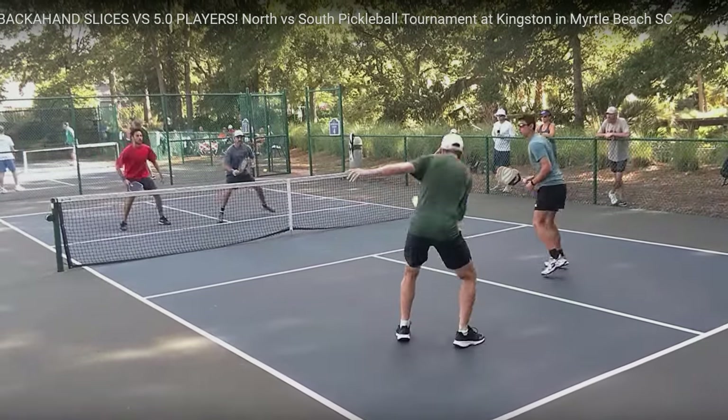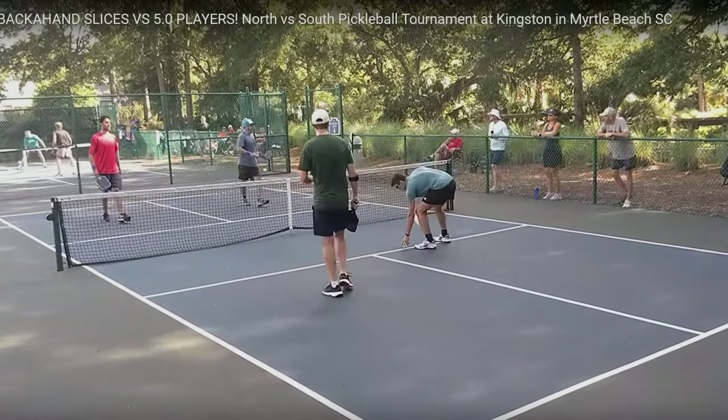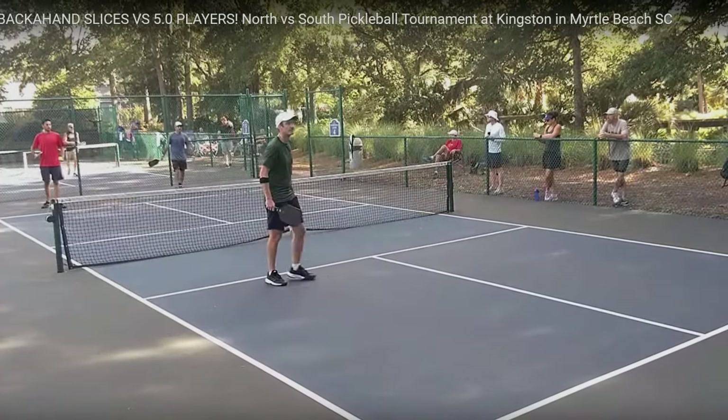Drive the ball — good defense. Backed him up and can't get that one over the net. It's a nice shot by the player in the backcourt.